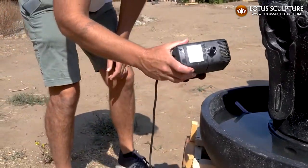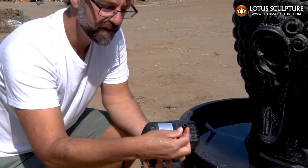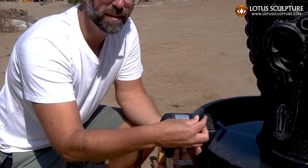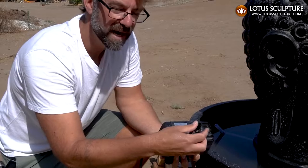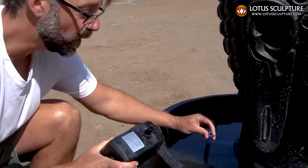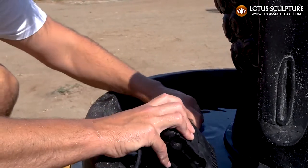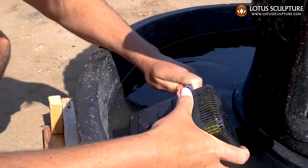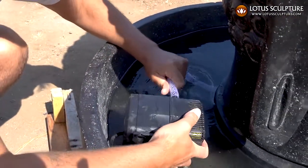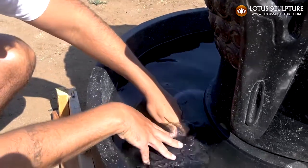The pump comes with pretty standard fittings. Each pump comes with a couple of separate nozzles, so there's going to be one in there that fits. The hose is about a half inch — standard garden hose. It's as simple as just plugging it in and submerging it.